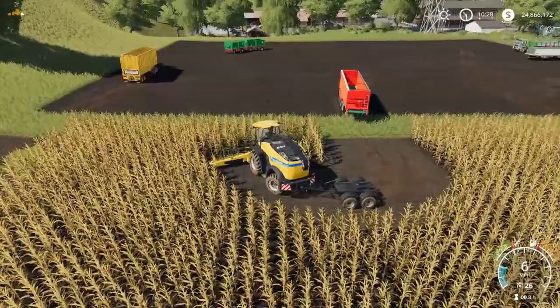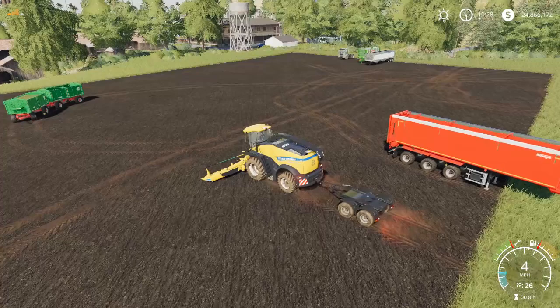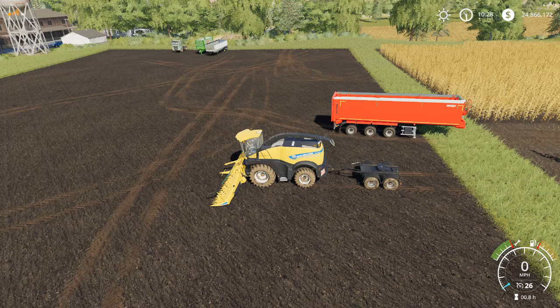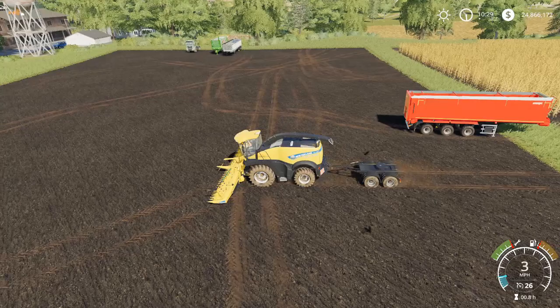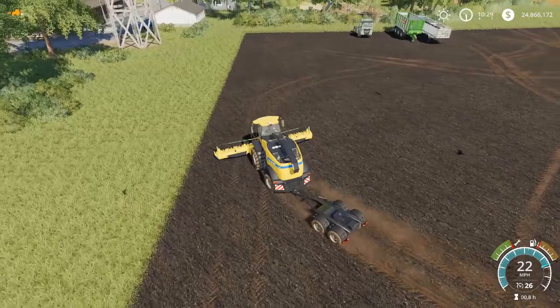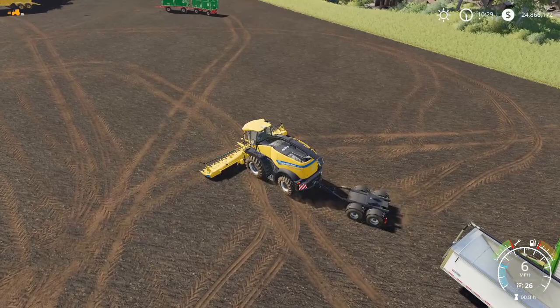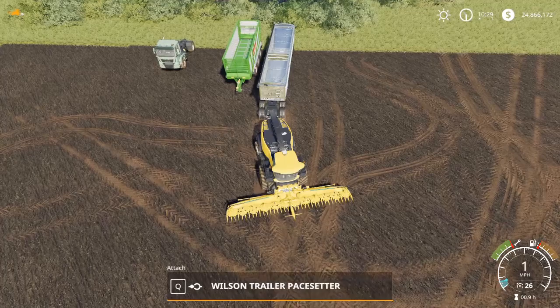I guess I should have turned off the harvester when I swung around there — the header is behaving oddly for some reason and won't turn off. Anyway, with this Dolly you can hook up to any semi-trailer. In fact, the Wilson right here — we can pick that trailer and hook up to that also. I used to do this for a living. We're going to swing around and try to do some harvesting again.